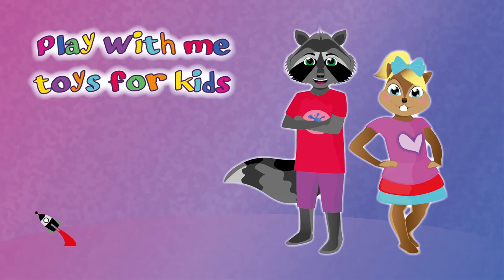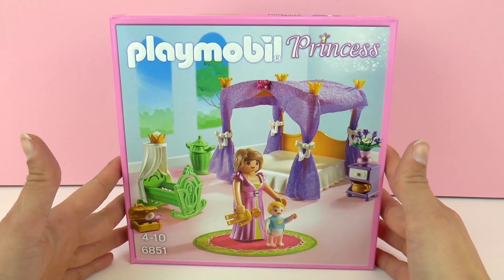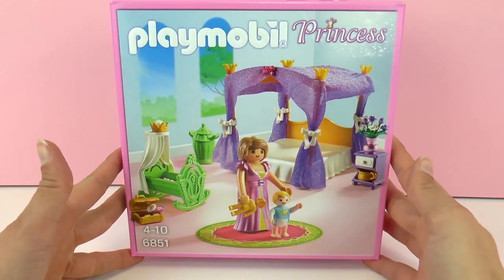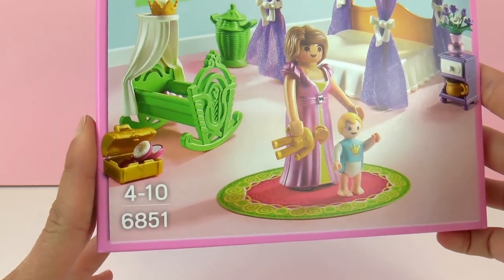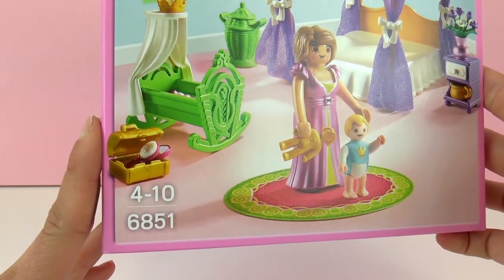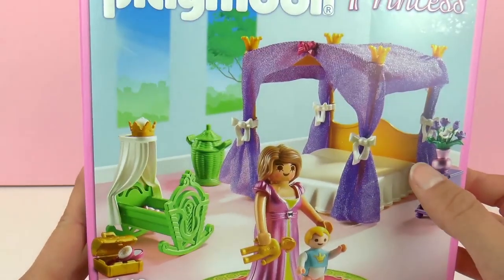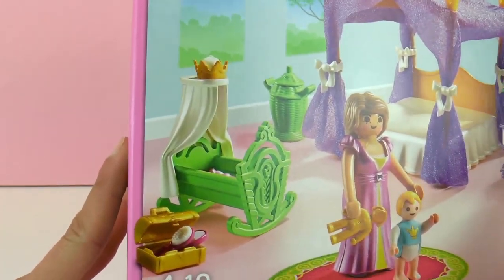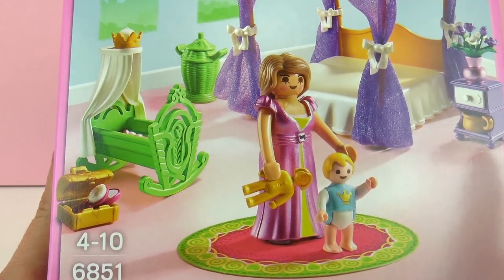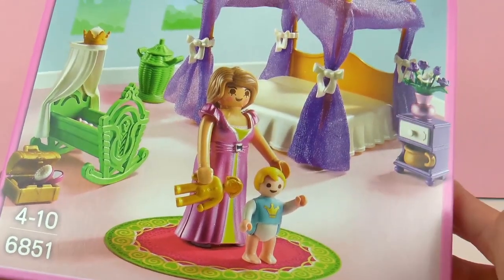Hello everyone and welcome to Play With Me Toys for Kids. Today I'm going to show you a Playmobil set and this one is called Playmobil Princess Celestial Bedroom number 6851. This set is meant for kids from 4 years to 10 years and it has a canopy bed which I really like with some crowns at the top. It has a small bed for the baby and here is the Queen and the Prince. How cute!